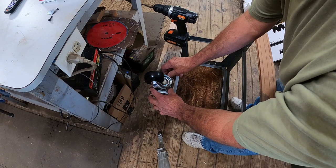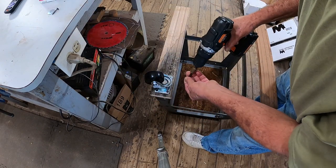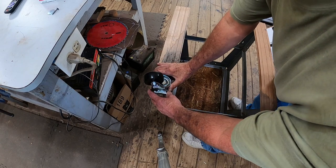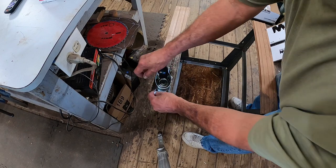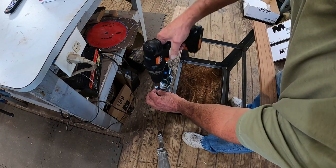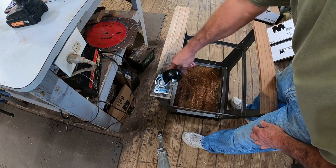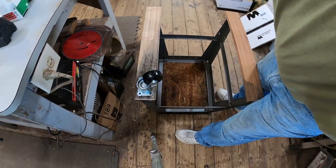These wheels — I'm going to put two screws in each one, same as I did on the stand for the joiner planer. Same type of wheels. Honestly, I don't remember if I even did a video on that one, but if I did, this is the same thing.